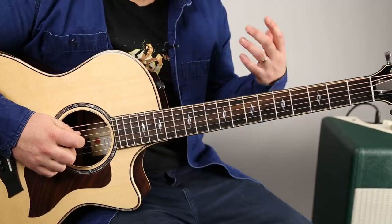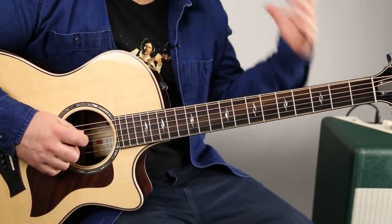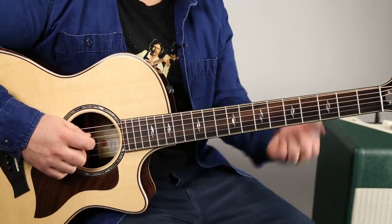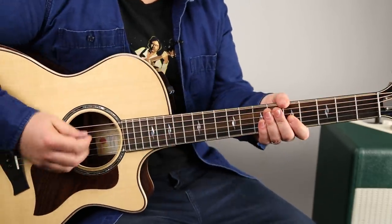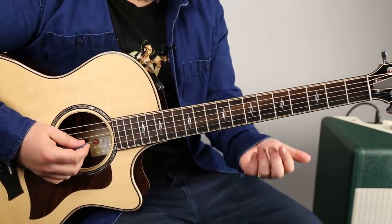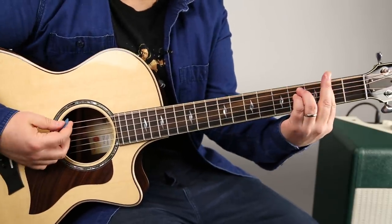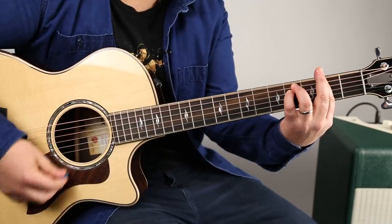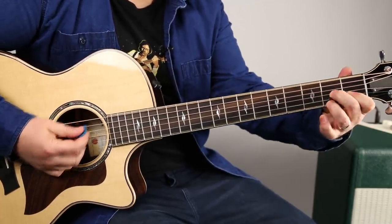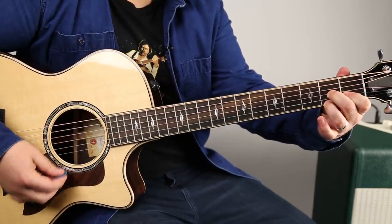So, bar chord tips. I've given a lot of these tips in other videos, but I'm going to go over it again because it really works. It's nice to have progressions that just have one bar chord in them. The first progression I'm going to pick out — just as an example — is a little piece of 'Life by the Drop' by Stevie Ray Vaughan. It's an F-sharp minor bar chord, and then a D7, and then an E7.